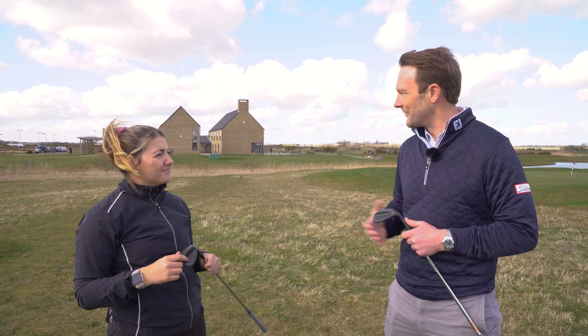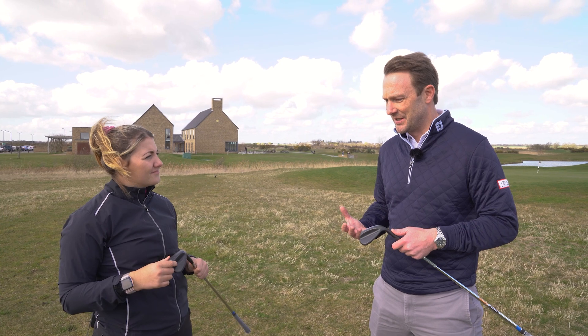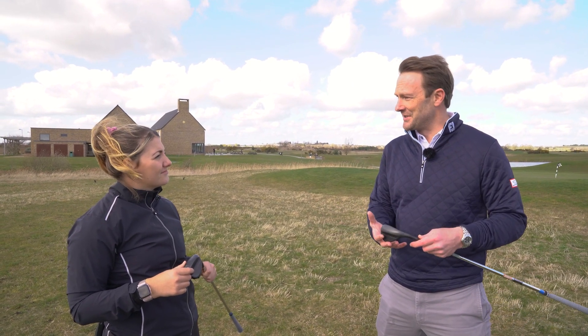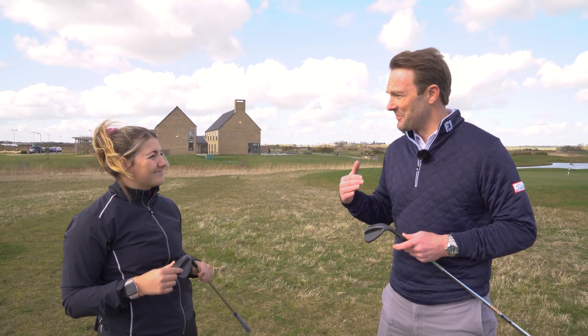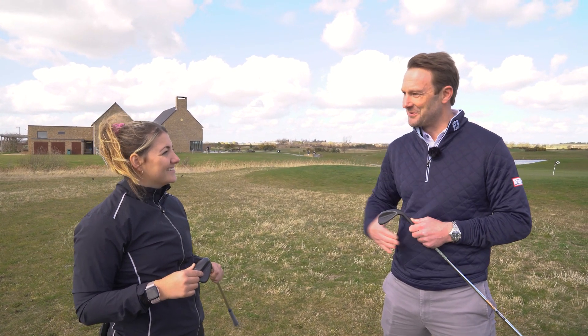Absolutely. And something we'll say to a golfer if they come and see us at the National Fitting Centre and their grooves are particularly well worn — we need to give them a bit of advice: if you're going to put these new SM9s in the bag, that first time you take the wrappers off them, you're going to have to be so much more aggressive with your pitches because you're going to be so used to it rolling out that bit further.